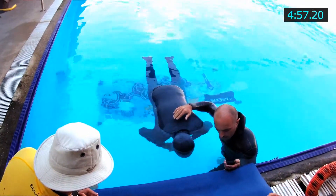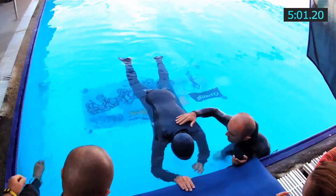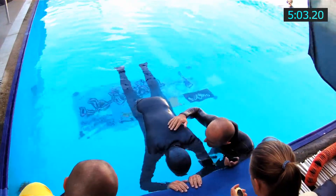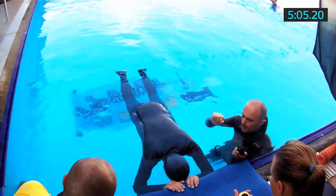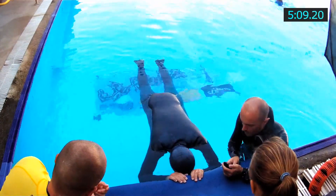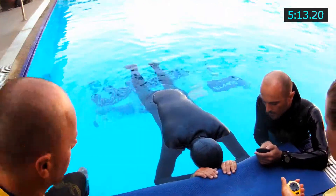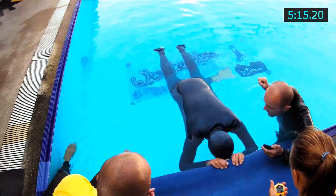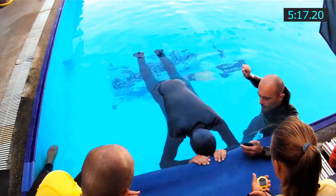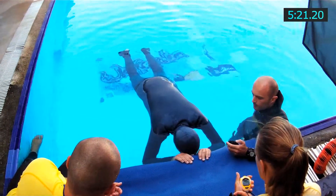Now we're coming up on the 5-minute point. At about the 5-minute point, I start another mechanism I use to reduce discomfort — I push air from my upper lung to my lower lung to stretch my diaphragm a bit, and it seems to make me feel better. I continue that process all the way to the end of the static.